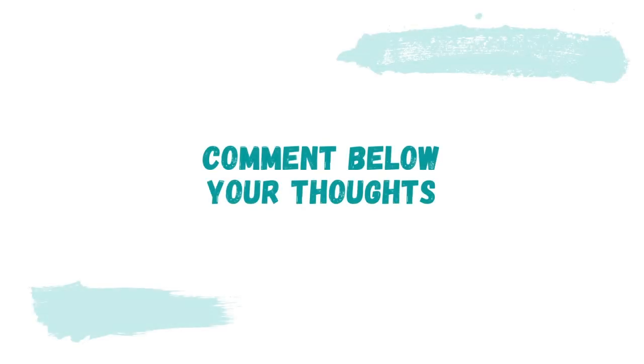That should do it for today's video — I hope you enjoyed it. Be sure to like, subscribe if you're not already, and comment below with your thoughts. Do you think this treadmill is worth it for the price? Thanks for watching, I'll see you in the next video.